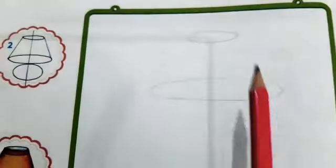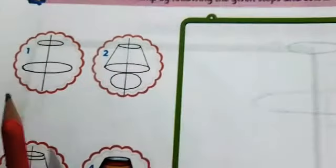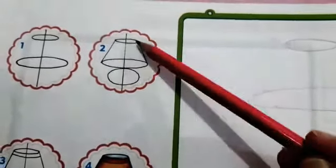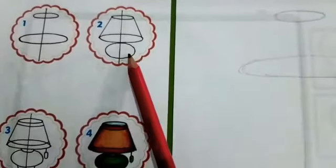I have done my first step — I have drawn this straight line, then a small circle and a big circle. Step number two: join these circles and draw another circle. Step number two is done.